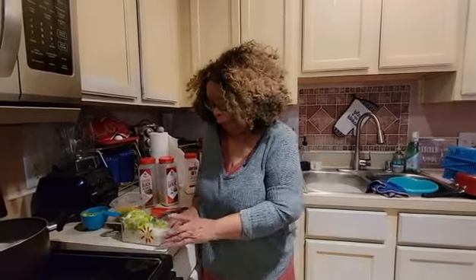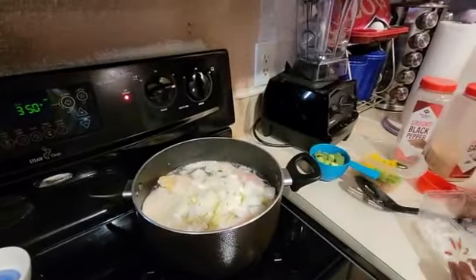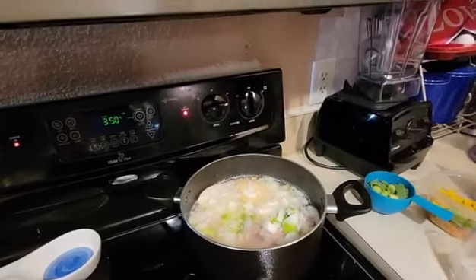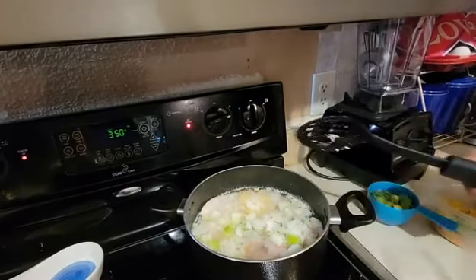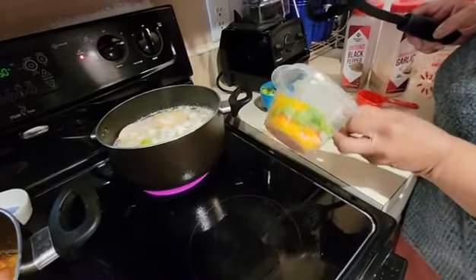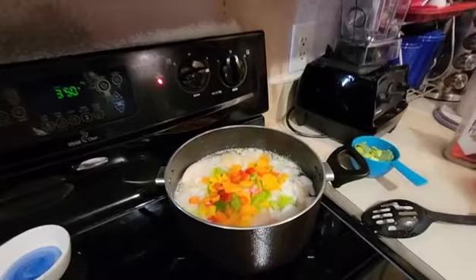I'm getting ready to put in celery and onions that I have already fixed, into the pot with the chicken. Right now I have chicken breast and chicken thighs already started — just about two minutes before we started the camera. I also have my different colored bell peppers and sweet peppers — yellow, red, and green — all mixed together to give my dumplings flavor.